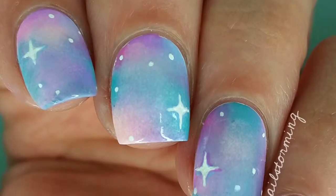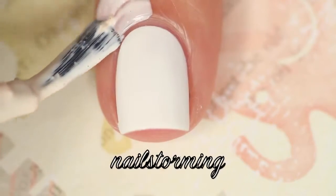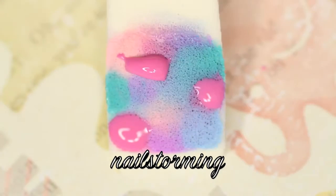Hey guys! Today we're going to do a pastel galaxy design. The base that I am using is Alpine Snow by OKI. I'm going in with Simply Peel Latex Barrier by Bliscus for easy cleanup.